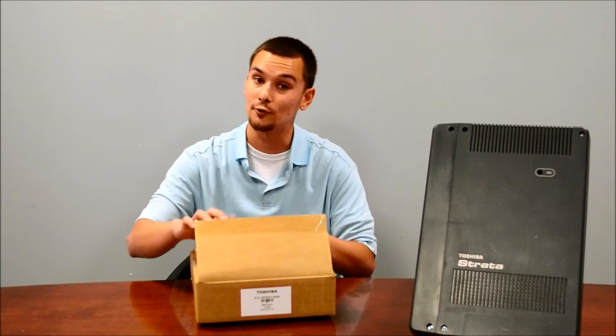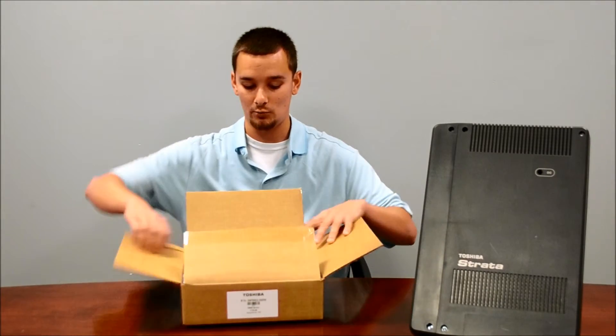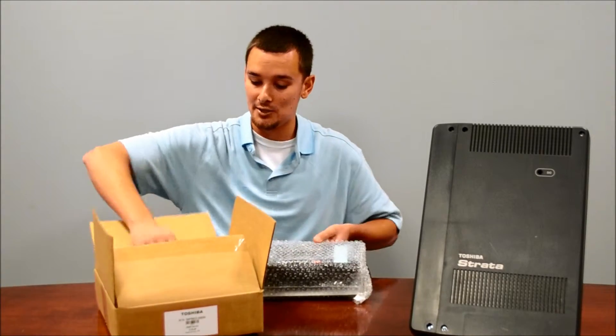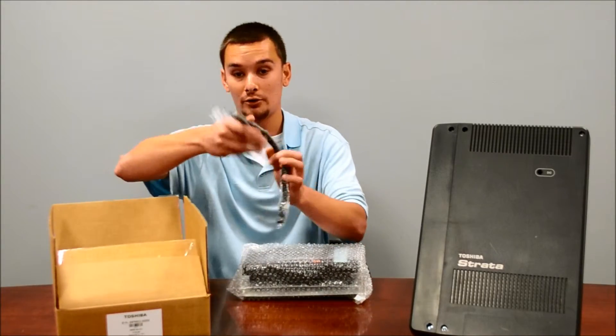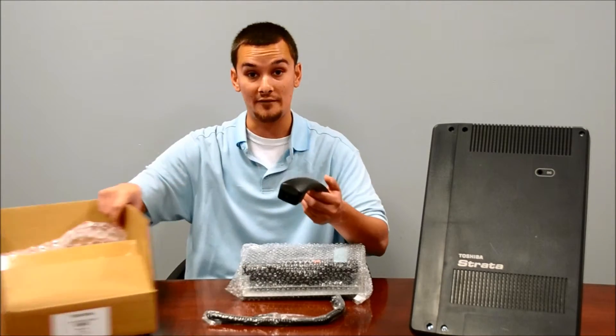So when you buy a refurbished phone from us, this is how it comes — individually boxed. Let me show you what you get. It comes with the phone, nicely packed. You get a brand new curly clip and you also get the 5000 series handset.